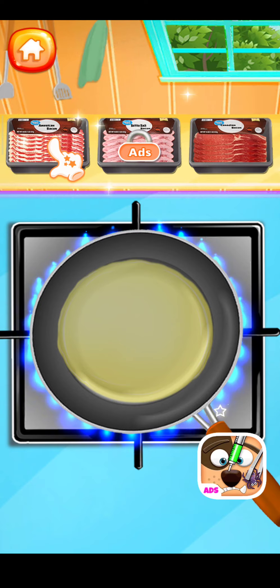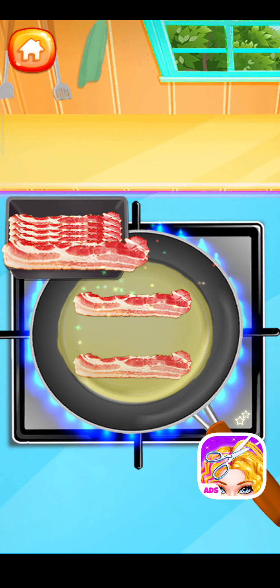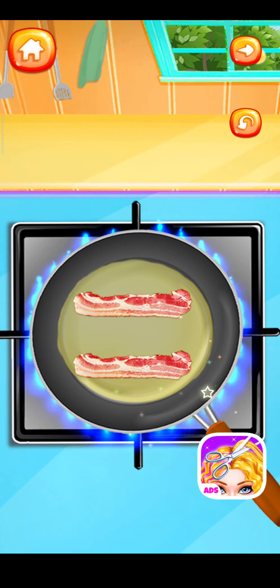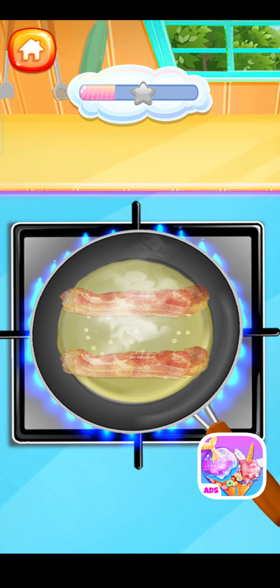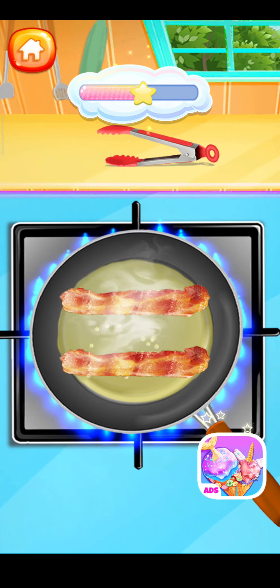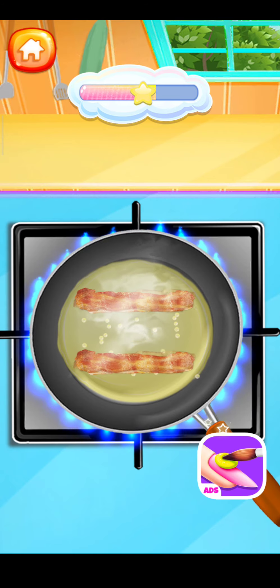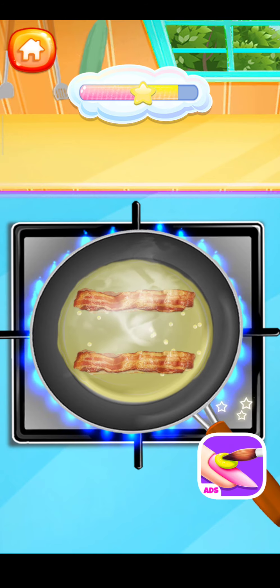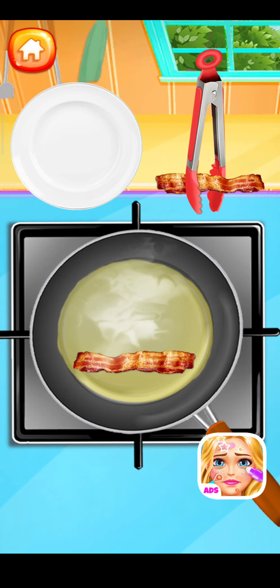Now choose your favorite bacon type. Let's drag the bacon onto the pan! It's time to turn the bacon. Let's drag the fried bacon into a plate.